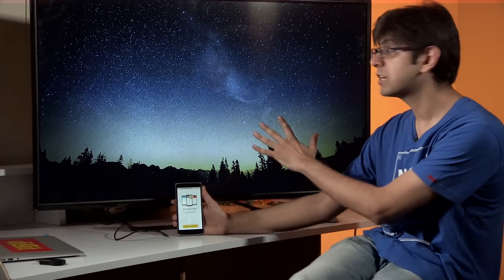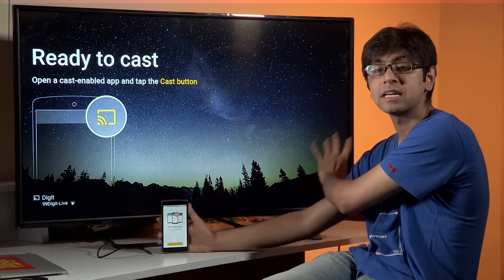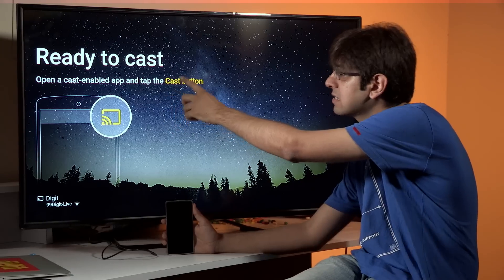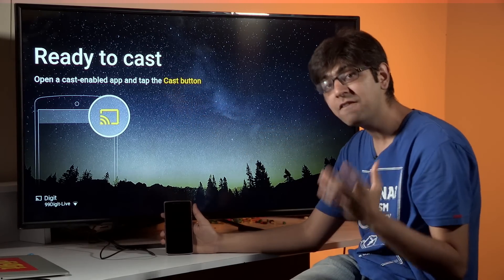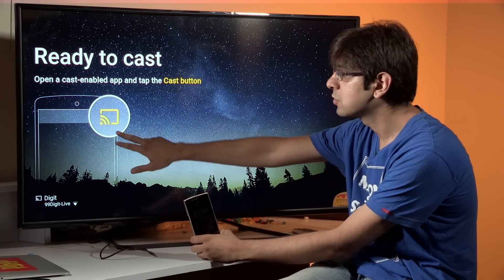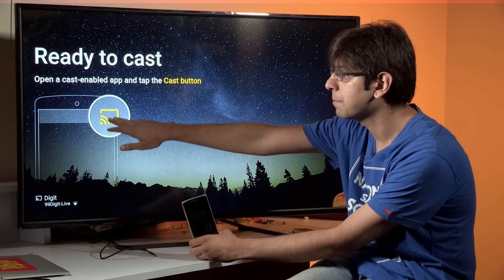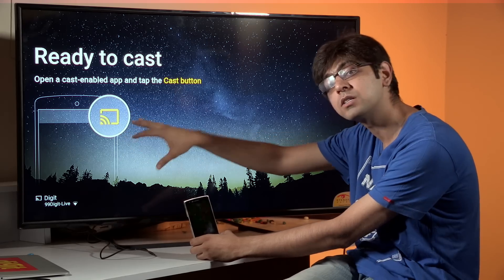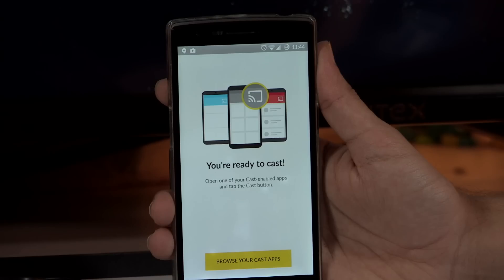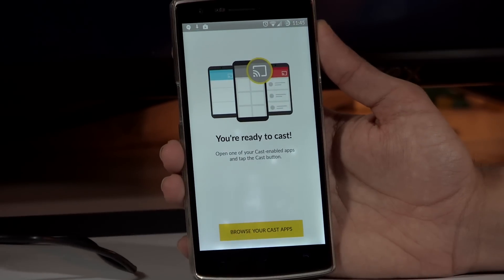Your device is ready to cast. On your television you'll always get a beautiful wallpaper, and sometimes in the bottom right you'll get information about the photographer or where the photo is from. It says 'Ready to Cast — open a cast-enabled app and tap the cast button.' If you have an app that can cast to Chromecast natively, you'll always see the cast icon. On YouTube, Netflix, Spuul, or any other video app, simply click this button and choose the relevant Chromecast.